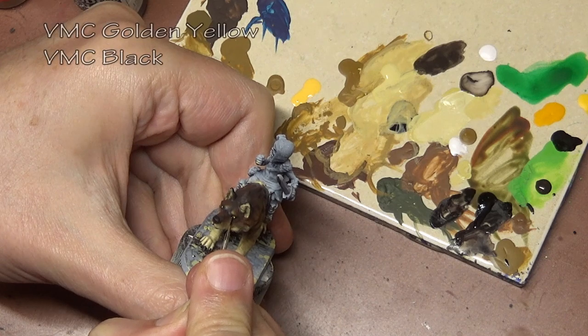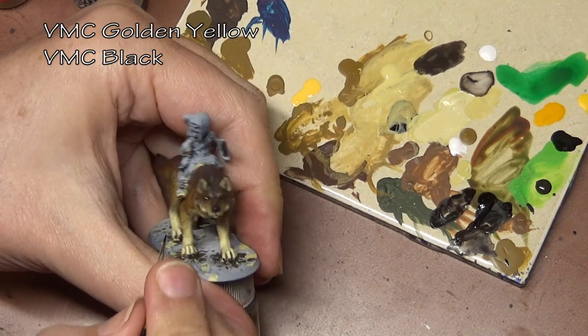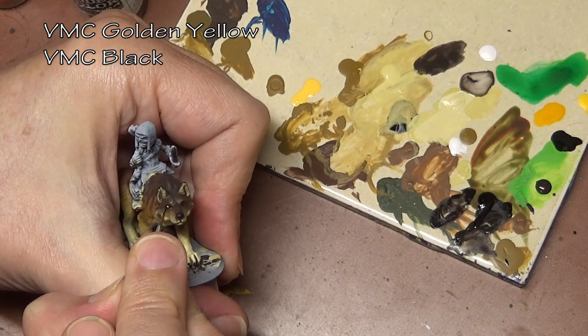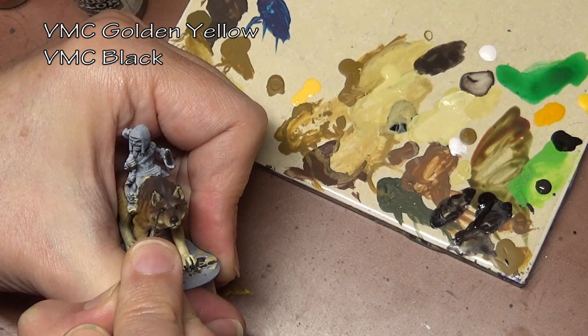Animal eyes have to be handled differently than human eyes. Most animals you don't see the white of the eye because they have a larger iris. So that's why we just paint the eye socket in with yellow and then dot in the pupil.